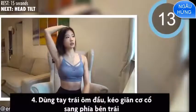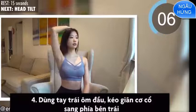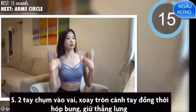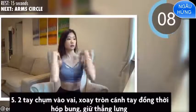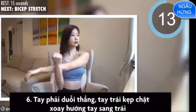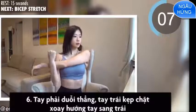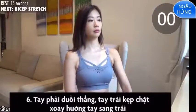Fourth is head tilt. Fifth is arm circle. Sixth is bicep stretch. Seventh is back stretch.